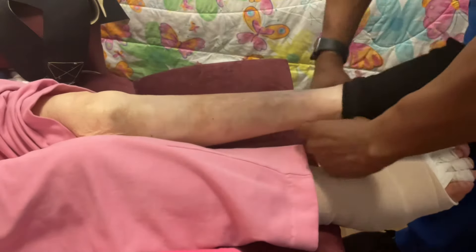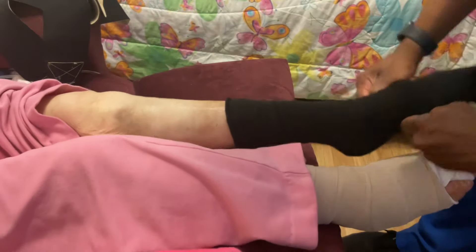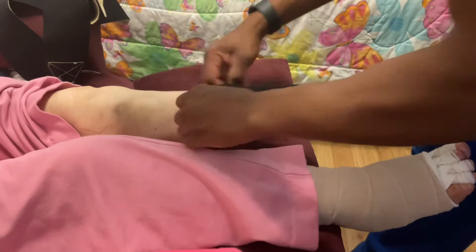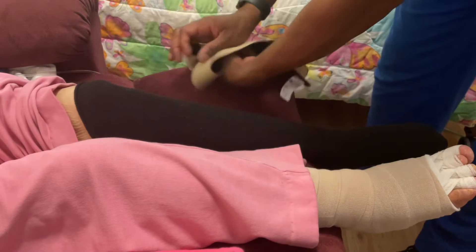Right now, you're watching me pull up the underlying sock. This goes on first and goes right against the client's skin. You want to make sure that the person's skin is intact before applying this. The sock goes all the way up to the knee. With this sock, there is no compression above the ankle, but there is compression below the ankle only with the hybrid sock.